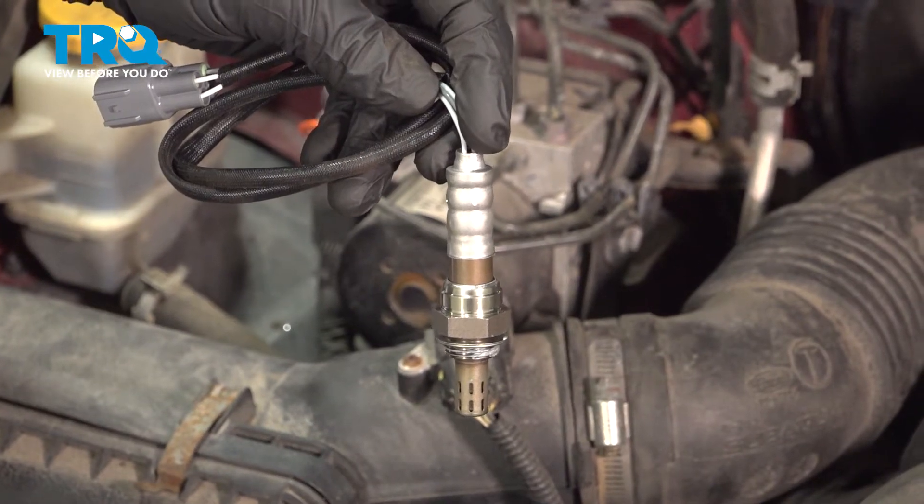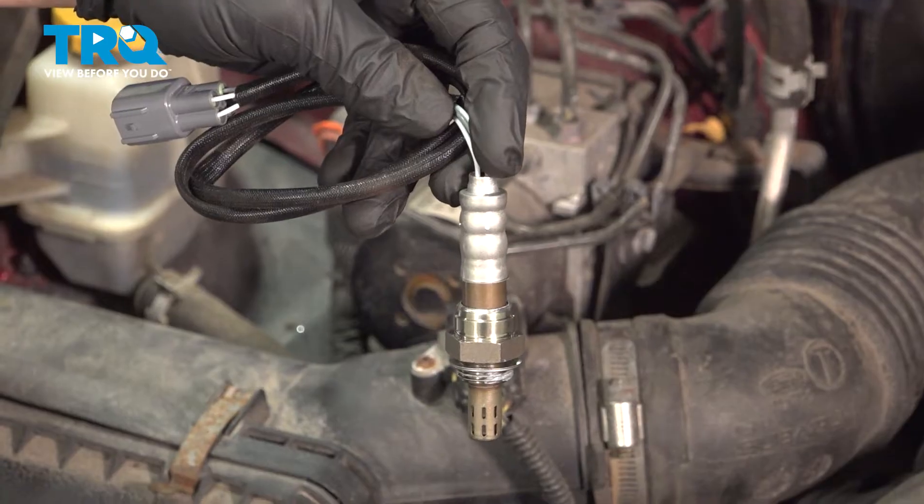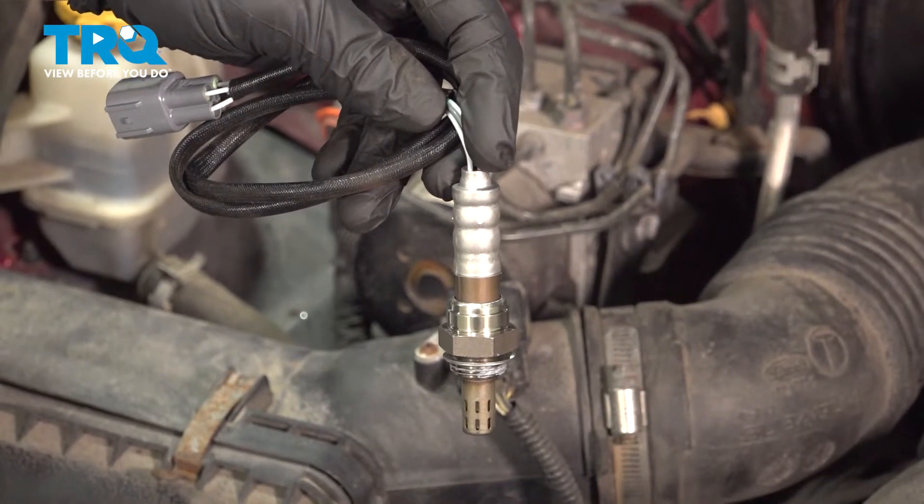In this video, we're going to show you how to replace the downstream O2 sensor on your Subaru Outback. This will be located under the vehicle on the exhaust manifold. Let's get started.